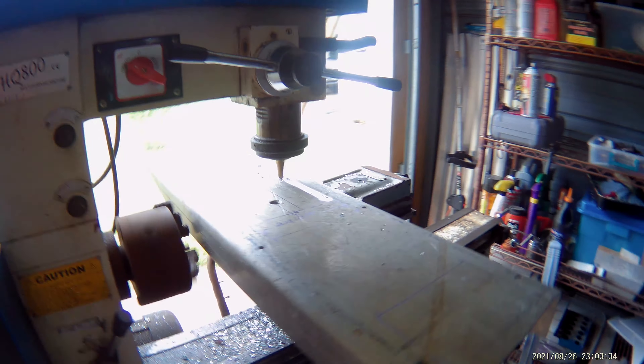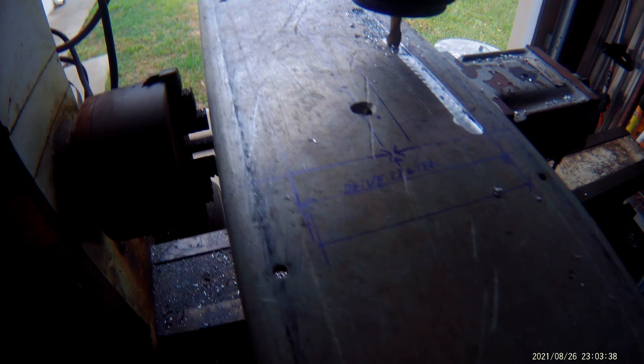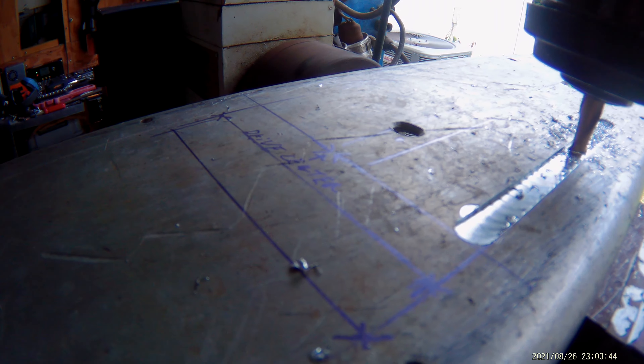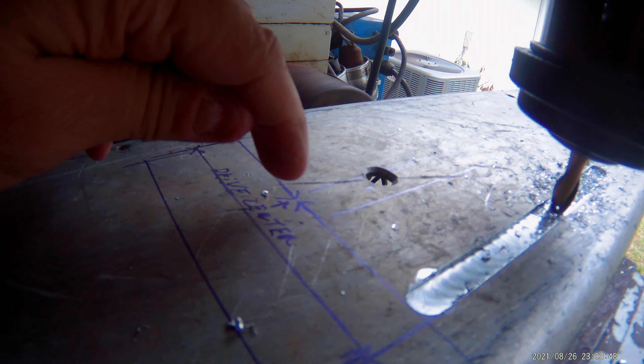Merlin here. I don't know if you can hear over all the noise, but I'm milling out the drive frame now. You can see I got it marked where I need everything. There's where the center of the drive pulley would be.